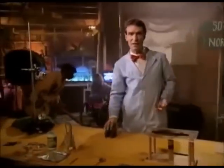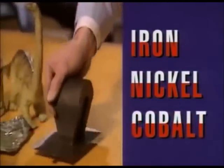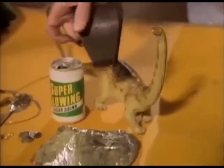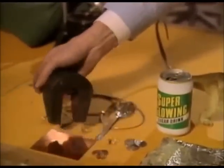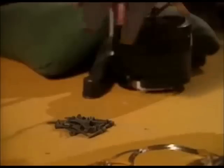Only three things can stick to a magnet: iron, nickel, and cobalt. Nothing else will stick. Not rubber dinosaurs, aluminum, silver or copper coins, gold jewelry. But iron sticks great.